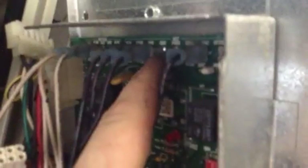Right here you have a CIRC hot and the CIRC common, which would be your hots to your actual motor. Make sure and confirm that you have 120 volts going to that. Also down here you'll see the wiring harness that goes to your actual motor.